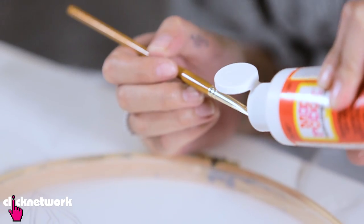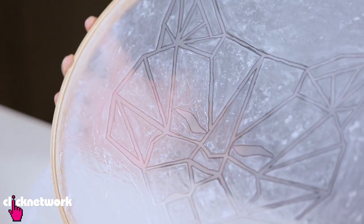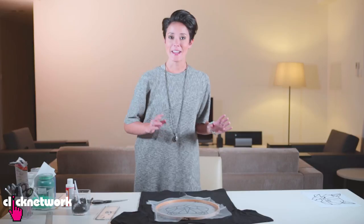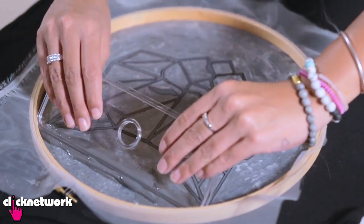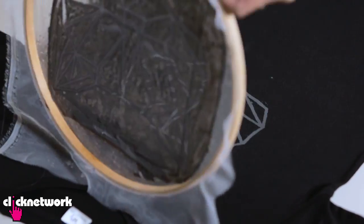The next step: put Mod Podge in the areas that you don't want the paint to go through. Here's one I've done earlier — the Mod Podge has already dried and I've left all the lines where I want the paint to go. I'm putting a rubber insert inside the t-shirt so the paint doesn't go through to the other side. Now put the paint at the top — you don't need too much. Then grab a scraper; you can use anything hard and smooth. In one swift motion, go from the top, pull it down to the bottom. Same with this side, and then carefully lift it up.